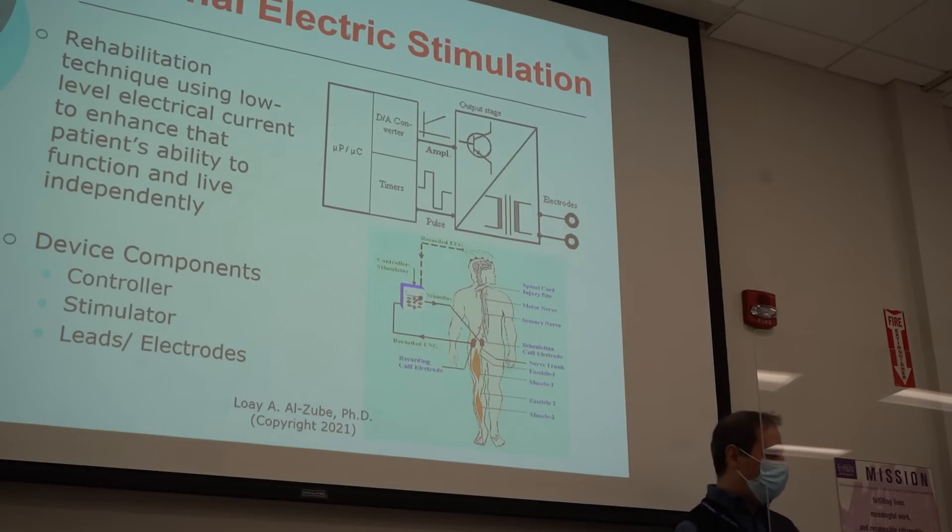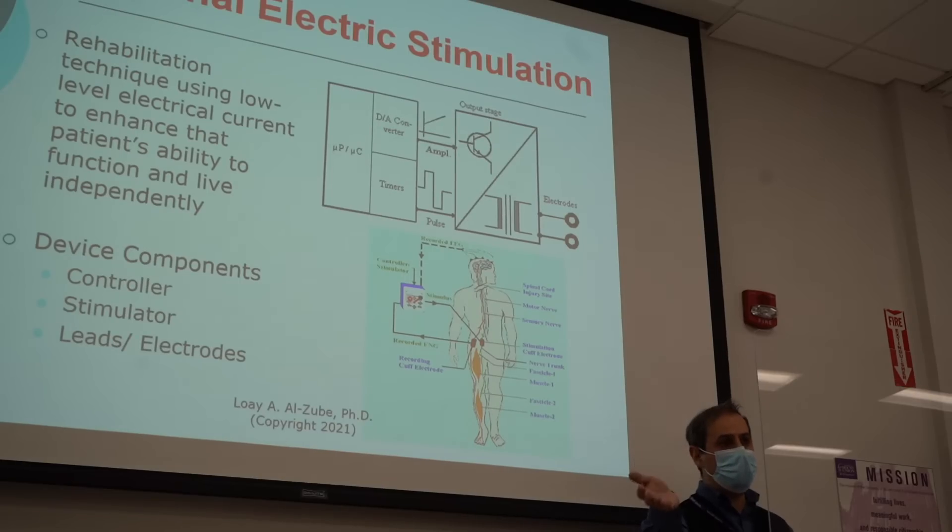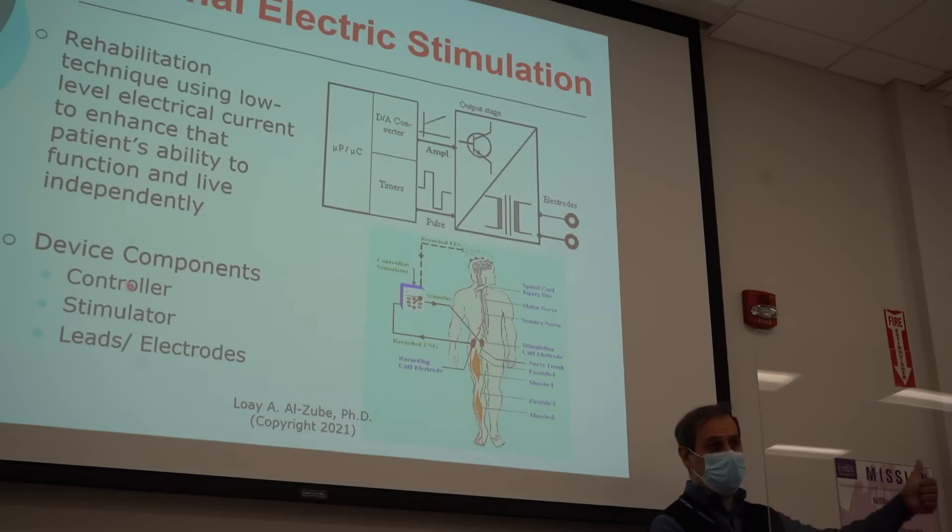Now, in order to do this, you need a controller that's going to read your signal from the brain, look for patterns, and then make a decision by sending a signal to activate the muscle. So you need a controller, you need a stimulator to generate a signal, and then you need electrodes.